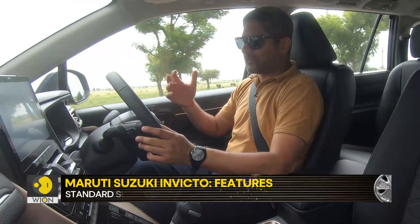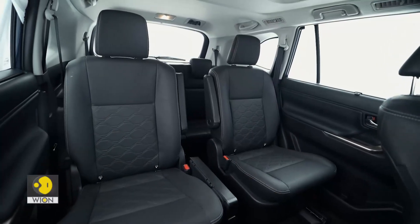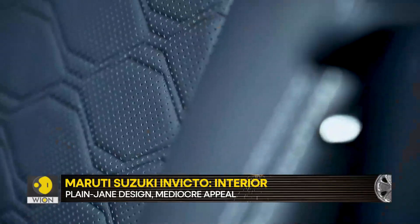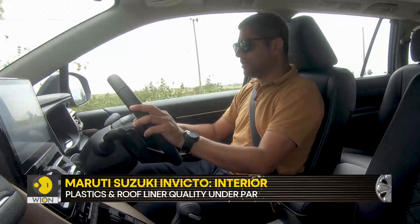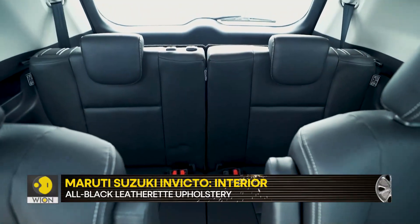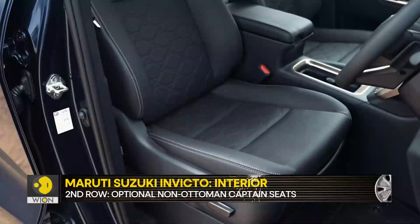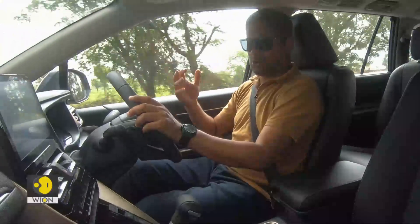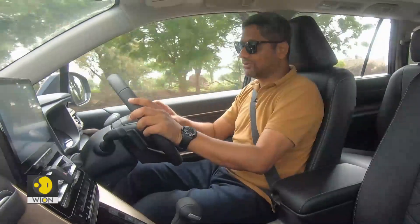Things are somewhat similar in the middle row as well. You do not get the brilliant seats with the ottoman function — these are very regular, basic captain seats, but they are comfortable enough. The upholstery material is a little different between the two cars and feels slightly less premium, but the seat construction and comfort levels are pretty decent. As with the HiCross, the third row of seats in the Invicto is also very usable. There is ample space, and fitting two tallish people one behind the other from the second and third rows is not going to be a problem at all.